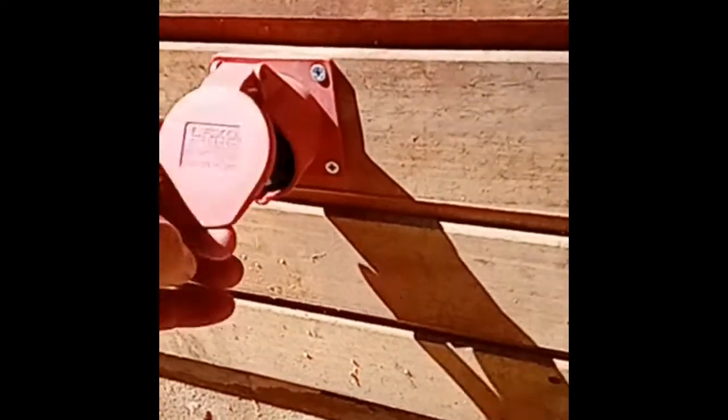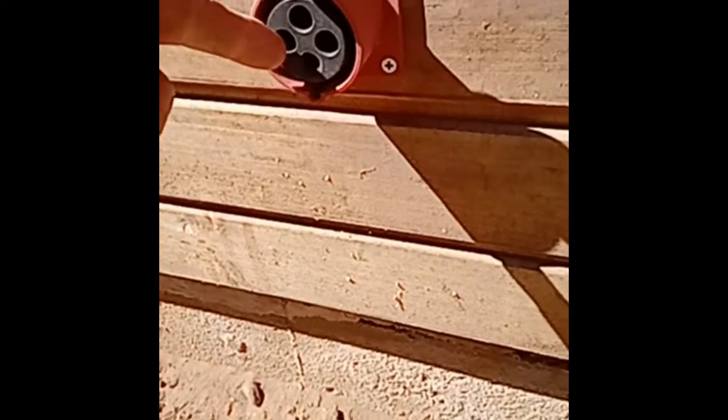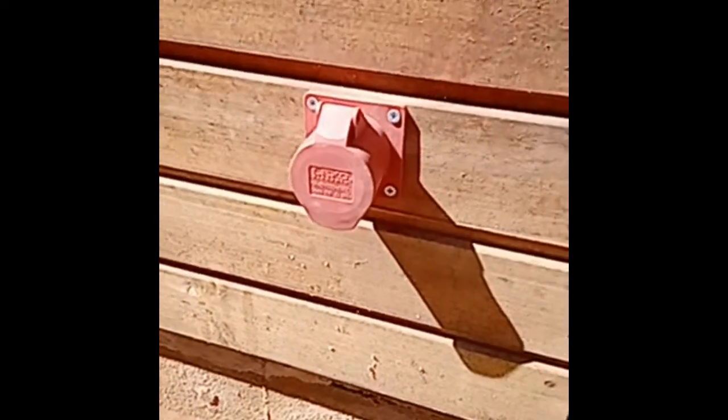So step one: this is an external three-phase socket. I've wired the horizontal pair for live and neutral, and the top pair actually work as the generator kill. On the generator they're wired into the ignition, so if you short them together the generator stops. That way I can get the generator to turn off remotely when the inverter says the batteries are full. Okay, other side of the wall.